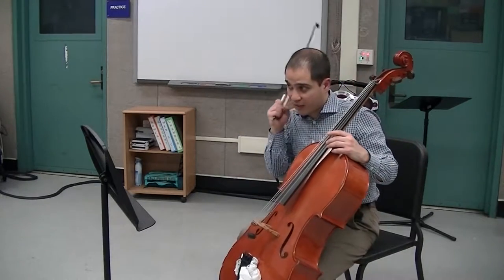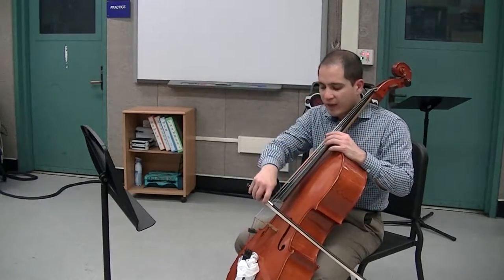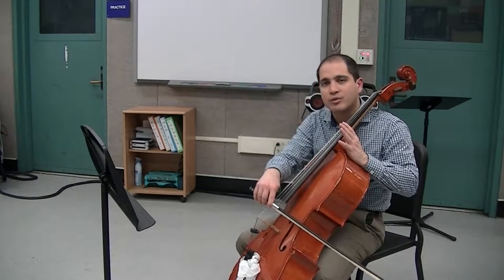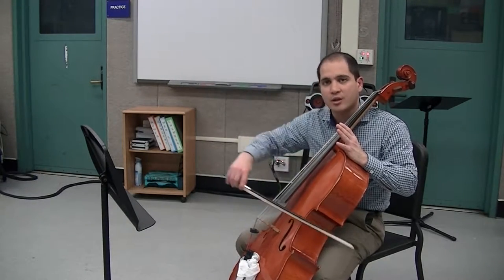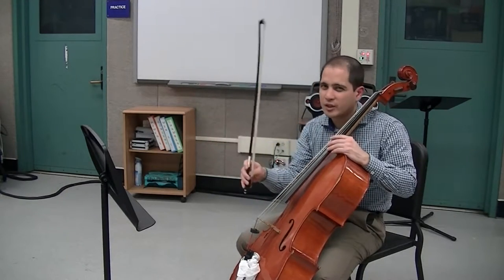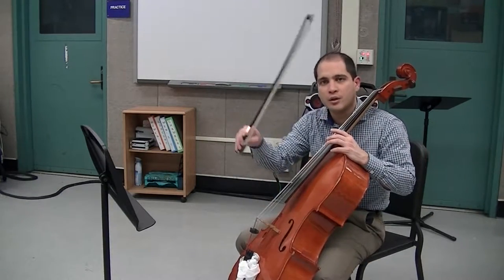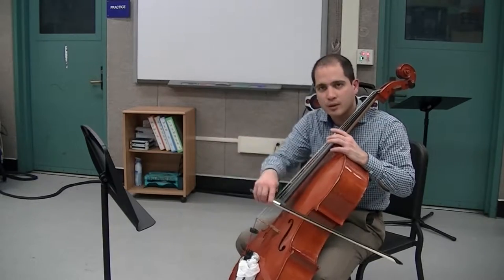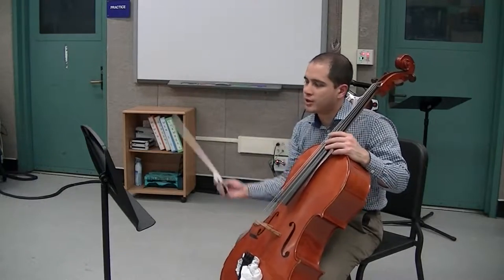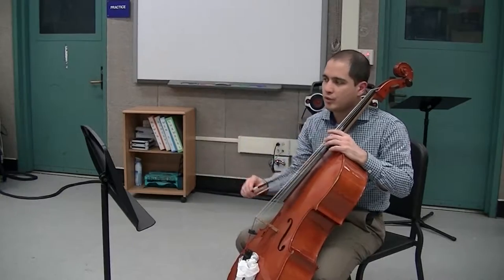Here at measure three, we have a down bow and a comma. The comma means to retake. But before we start playing again, you need to make sure you set your bow so it's starting in the string. Don't retake your bow and start from above the string — it's not going to get a good sound. So always have it in the string and then pull. Set. So measure three: rest, rest.